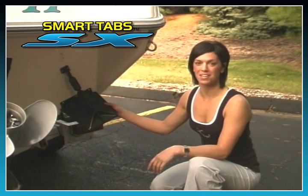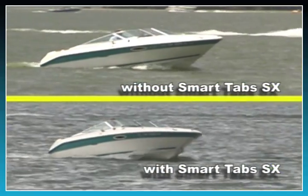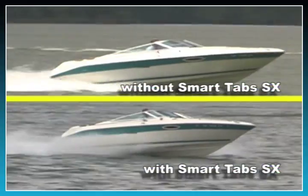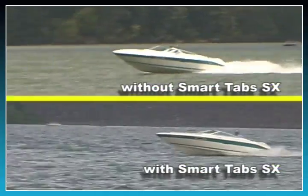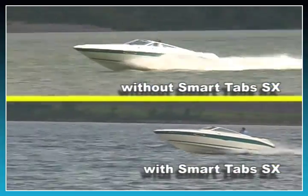Now that Greg has finished installing the starboard side, let's see how the boat performs. As you can see, there's a considerable improvement in the boat's overall performance. Greg can easily see over the bow during the initial acceleration and the boat gets on plane in only a few seconds. Notice how smooth the boat runs through waves and wakes. There's no bouncing or porpoising.